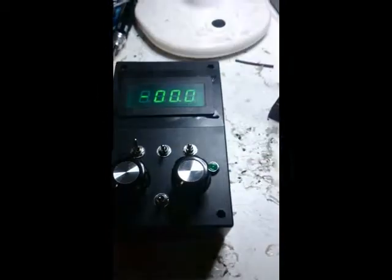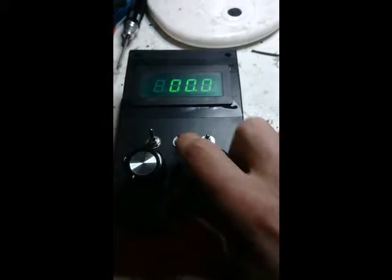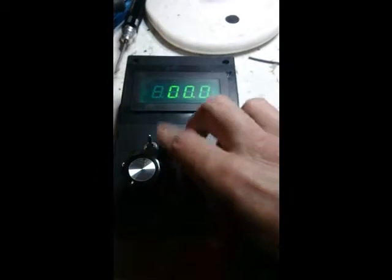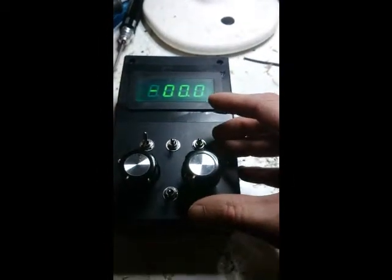When you turn it on, up lights the display. This one here is the idle run switch, so that would obviously turn the laser to run mode. Putting it down puts it to idle mode.